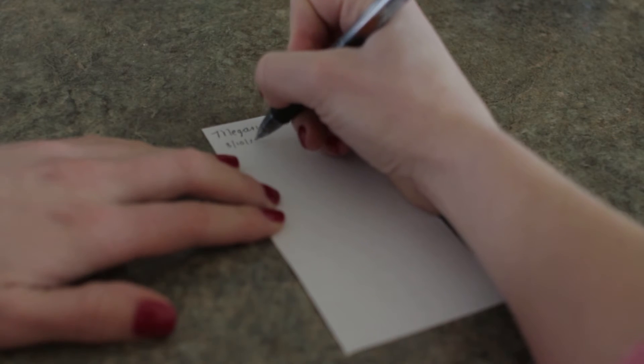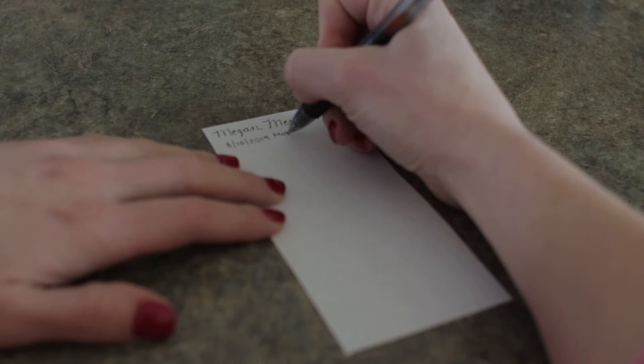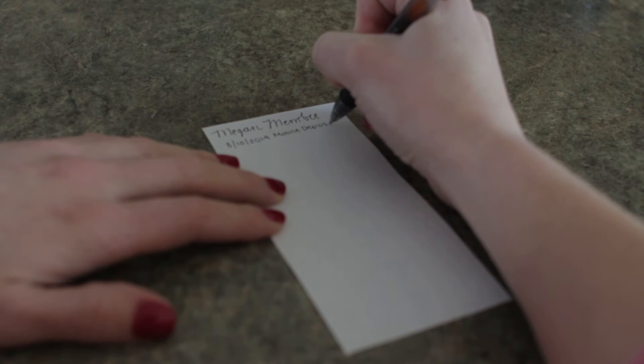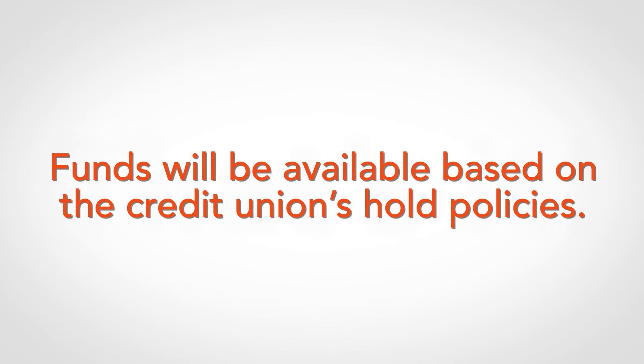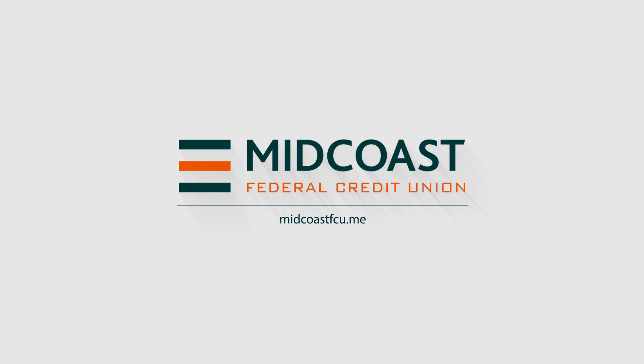When finished, mark the check with the date and mobile deposit. Ask your credit union how long you should keep the check. That's it! The photos and information are securely transmitted to your credit union. Depositing checks made faster and easier with Mobile Check Deposit from your credit union.